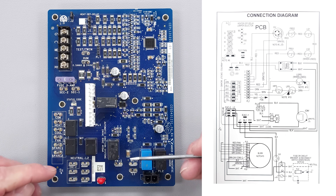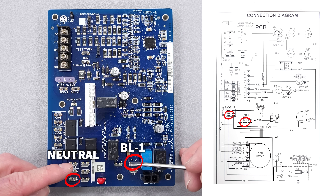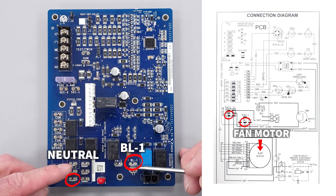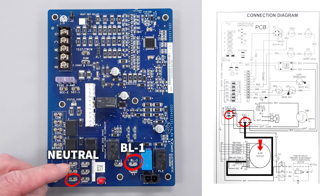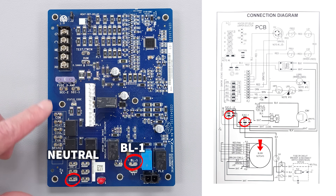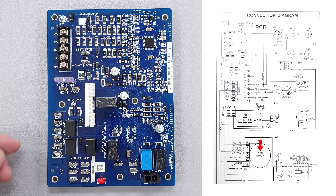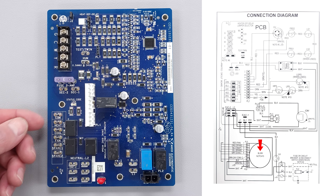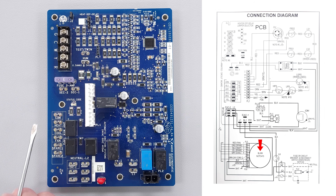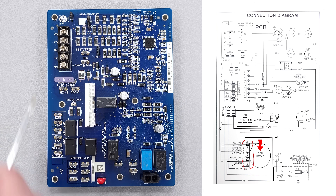We have a BL1 and a neutral wire heading over to the fan motor. You're always going to have a hot wire, a common wire, and a ground over at the furnace blower motor, so it's always going to be live. Anytime there's power coming into the circuit board you're going to have power over at the fan motor. The fan motor is not going to turn on until it gets a 24-volt speed signal telling the furnace fan motor to turn on - there is another circuit board in the blower motor module.